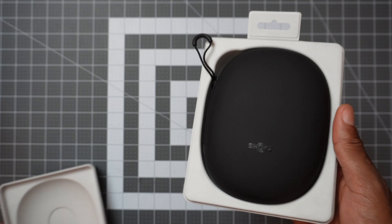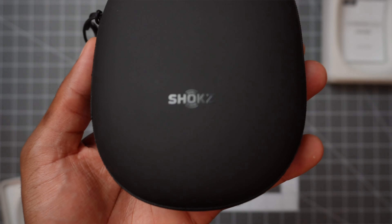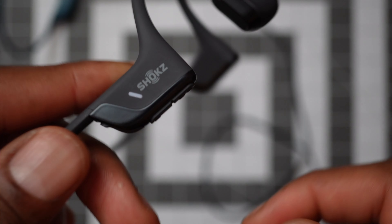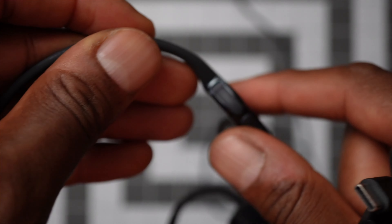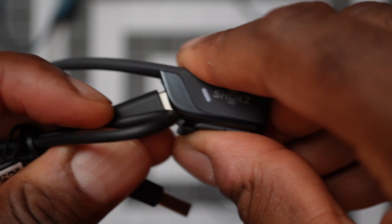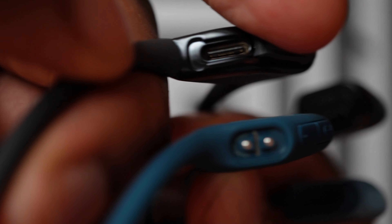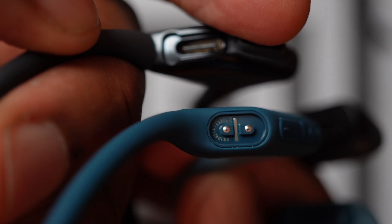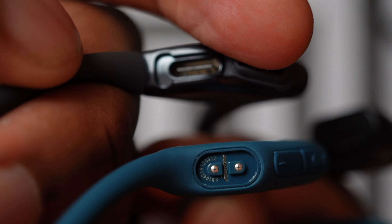With this newer model, you get everything you'd expect — a nice carry case, quite hard and durable. But the first thing I noticed compared to the older version is the charger. With the newer Open Run Pro 2, it connects straight into a USB-C connection for charging. The previous model had a proprietary charger, so that's handy — you don't have to worry about remembering to carry an extra cable. USB-C cables are pretty much everywhere now.